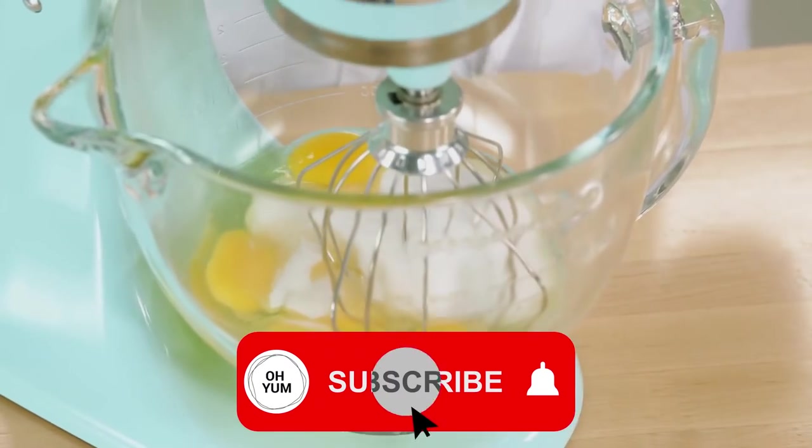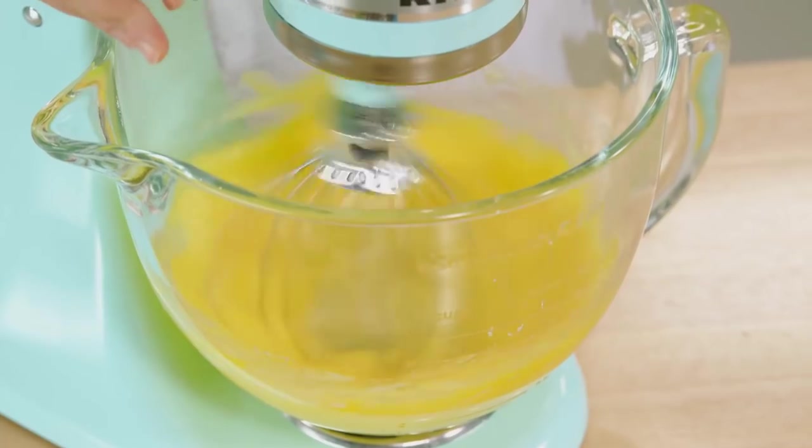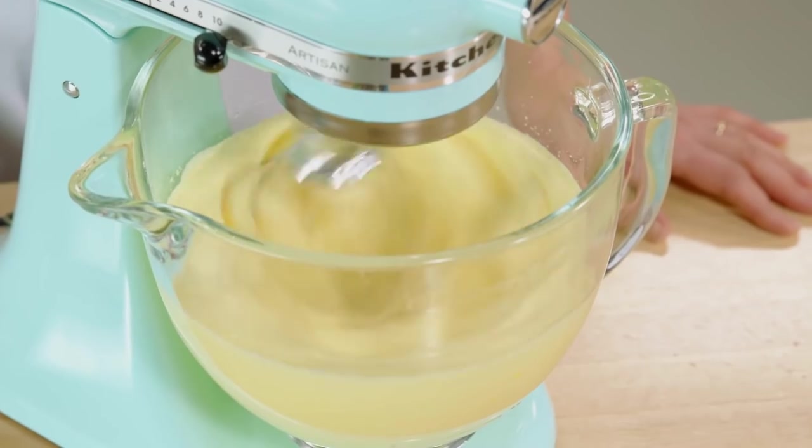It's important not to shortchange on the time for this, because the longer the eggs whip with the sugar, the better the volume you get, but also the finer the bubbles. And it's those fine bubbles that lend the sponge cake its perfect texture.